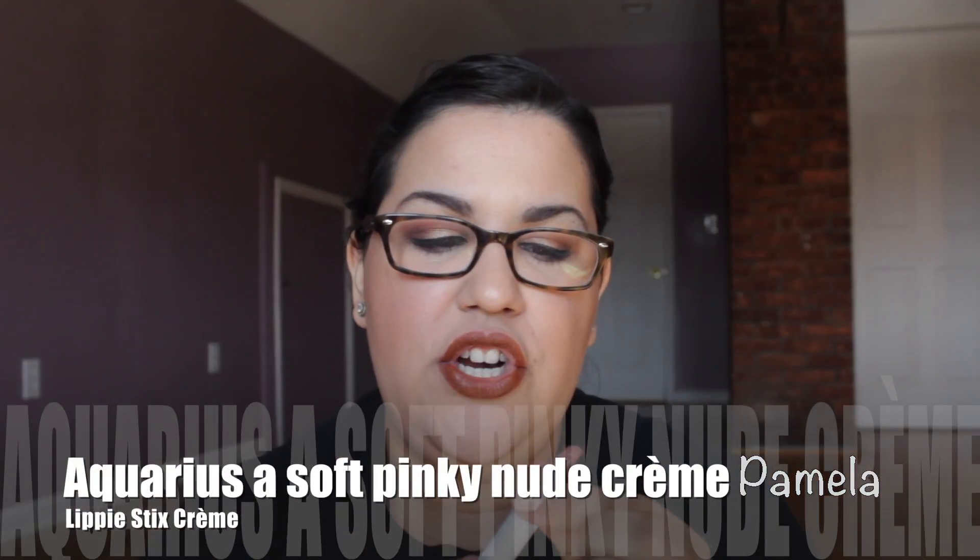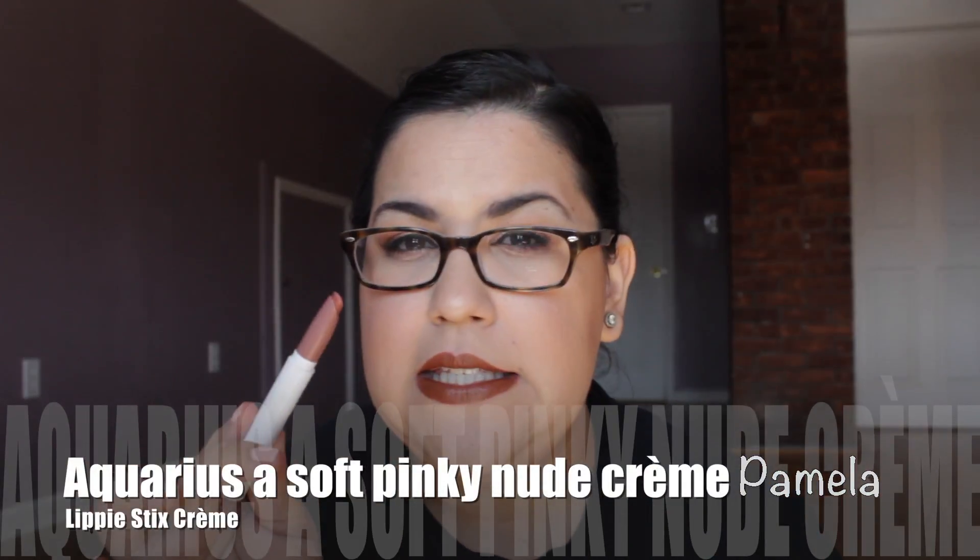Throughout the day it wore down nicely. The next one I purchased is Aquarius, and I'm pretty sure this is the Kathleen Lights collab. If you don't know who Kathleen Lights is, shame on you — you should go check out her channel. This color was gorgeous on me. It wasn't a nude and it wasn't brown; it was more of a your-lips-but-better color, and I could just see myself wearing this one every single day. I definitely recommend picking this one up, and the best part is it literally smells like salted caramel.